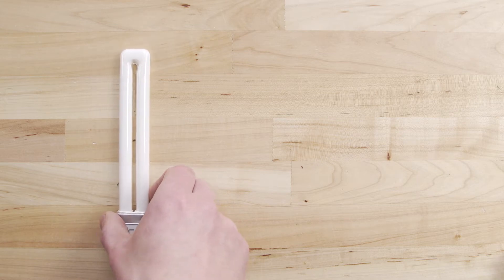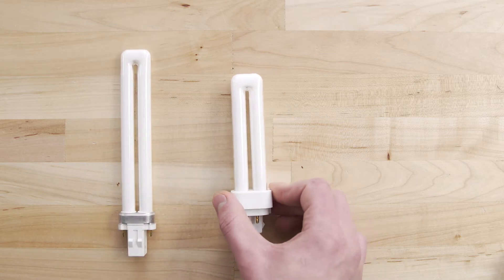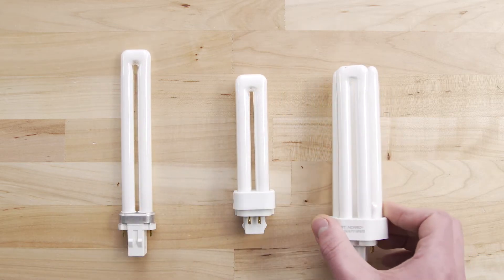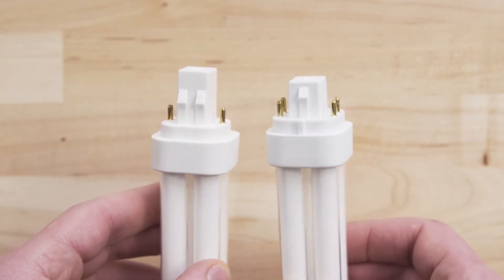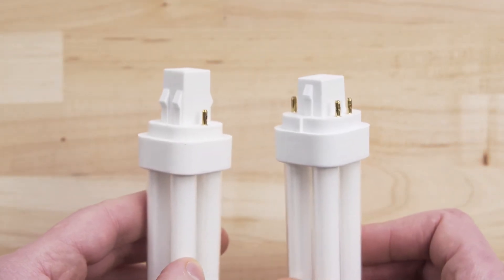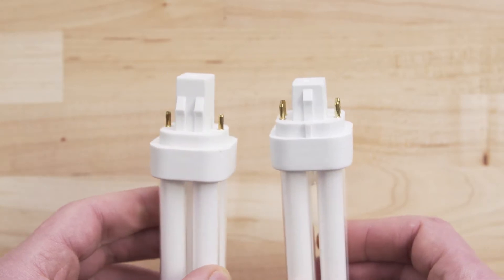Hi, I'm Vance and welcome to Specsense. Twin tube or plug-in CFLs come in single, double and triple configurations. They either use two pins for magnetic ballast or four pins for electronic. Each ballast is rated for specific wattage and has a unique base that only works with that ballast.